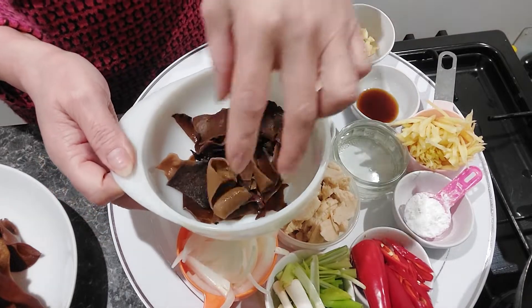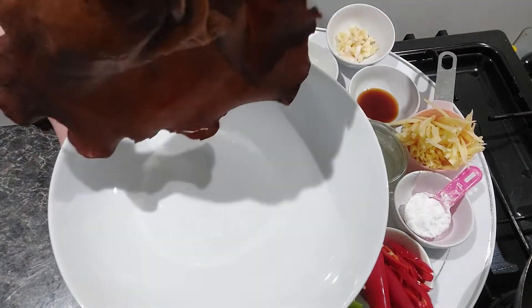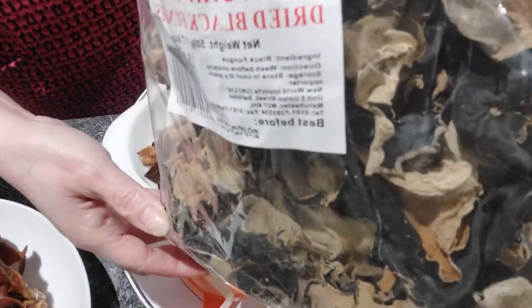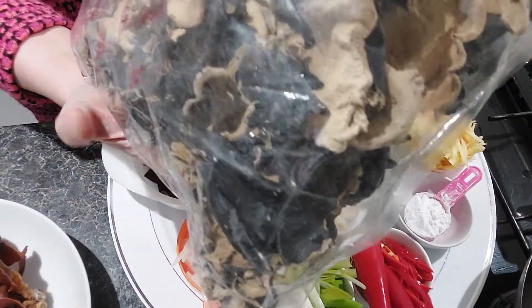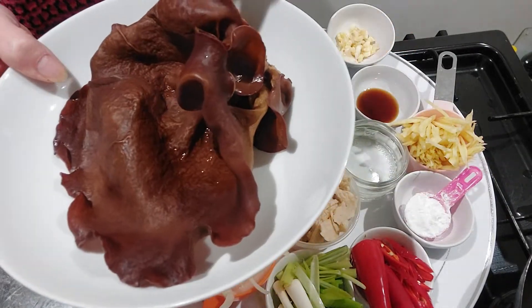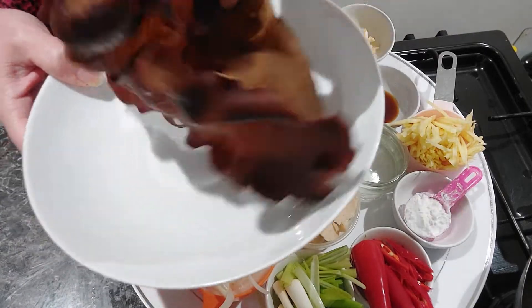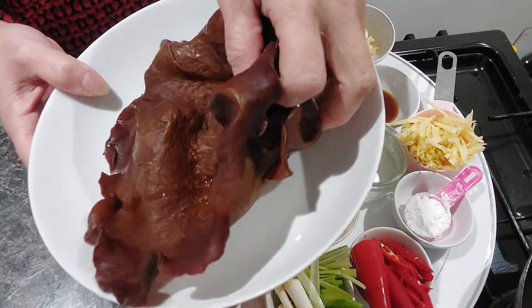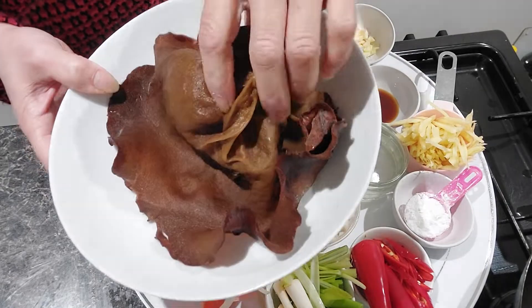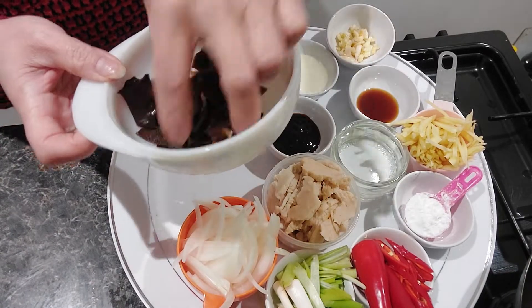You'll also see something very black — that's what we call wood ear mushroom. It looks a bit frightening! They come dried like this — really dry black fungus mushroom. When you soak them in water, they expand a lot. I soaked mine for maybe 20 minutes but left them for about one hour. Just one dried wood ear mushroom expands to a very big, massive size, but I like to use quite a lot of them.